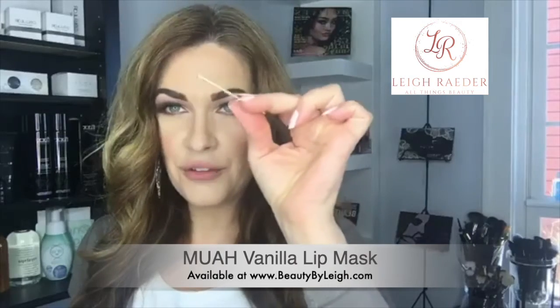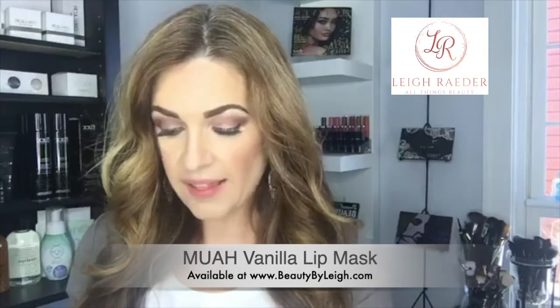One thing I've been doing is using a lip mask. You're probably saying to yourself, 'a lip mask? I didn't know there was such a thing!' But yes, there is — I've been using the Moi Vanilla Lip Mask. All you need is about this much. I like to use this at night: use the lip scrub first, then put the lip mask on thick enough. It seals all the moisture in and has nourishing ingredients like shea butter. When you wake up in the morning, your lips are going to be so soft and smooth — absolutely amazing.